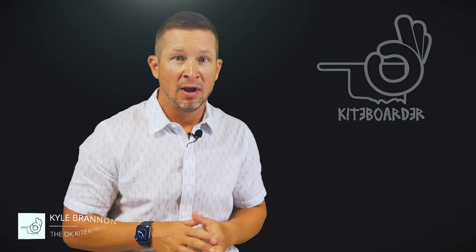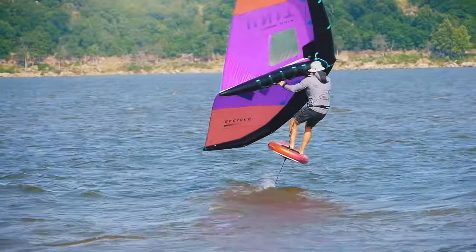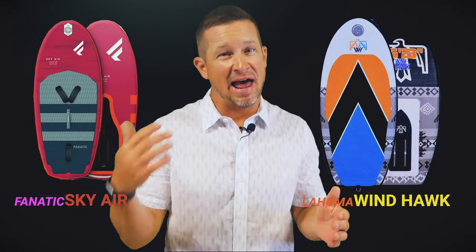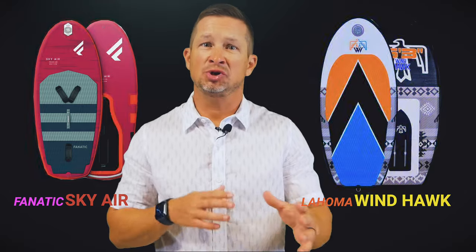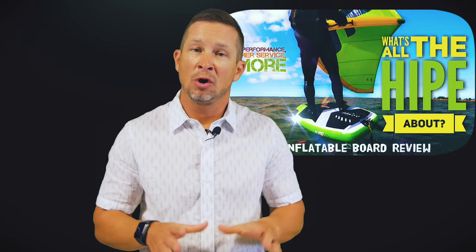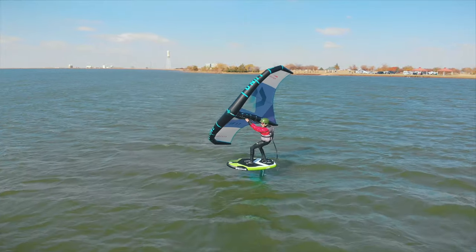Today let's take a look at two inflatable foil boards currently on the market. The emphasis will be on their comparison for wing foiling purposes, but these boards can also have other uses. Recently the Wake Thief took a look at inflatable boards for pumping and for entry level foiling behind a motorcraft. In this episode we compare the Lahoma Windhawk and the Fnatic Skyair Premium, in addition to a few compare and contrasts with a past review of the Gong EAP inflatable wing foil board, which was the board that did pave the way for this level of performance on an inflatable.